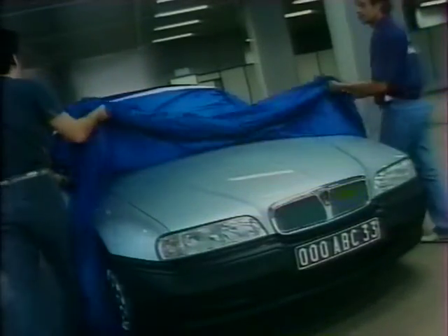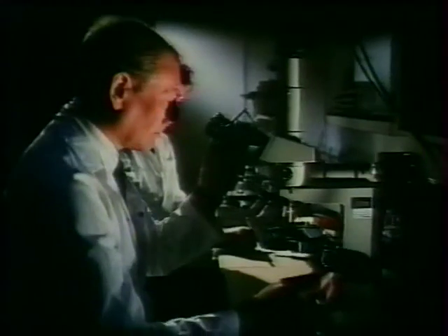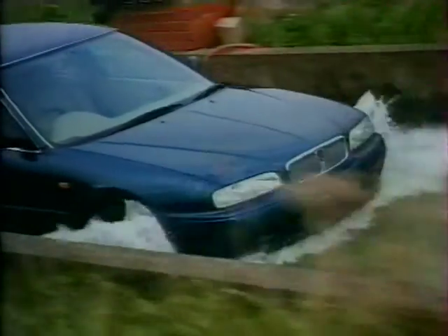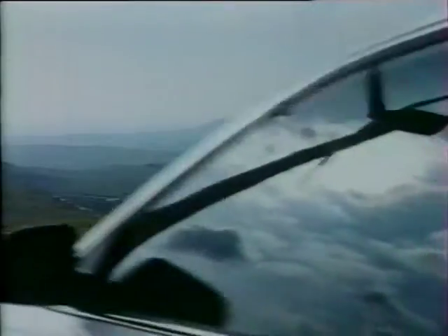La Rover 600, une version exclusive de berline 4 portes, synonyme de classe, prestige, qualité hors pair et performances puissantes sans manque de finesse. Le modèle sera initialement décliné en trois versions de la série 2.0L : la 620SI, SLI et GSI.